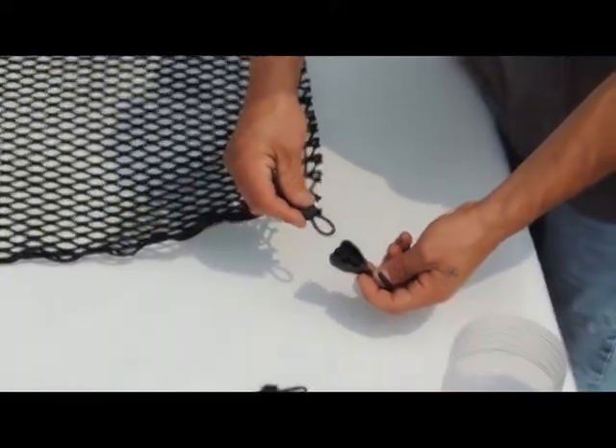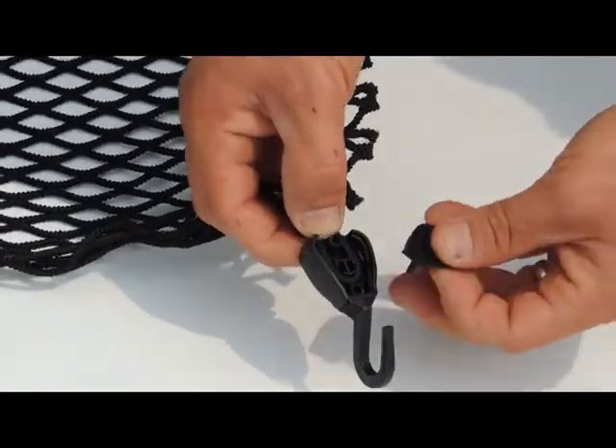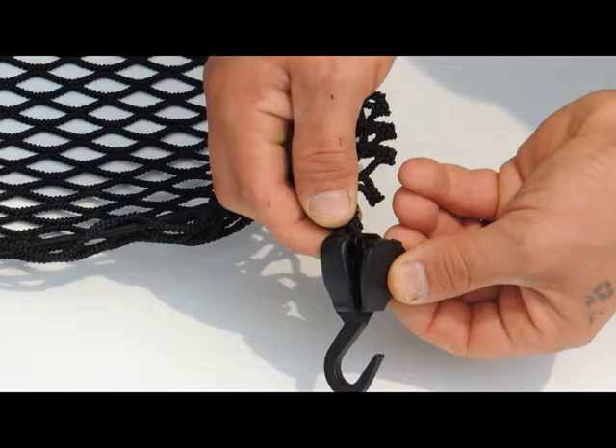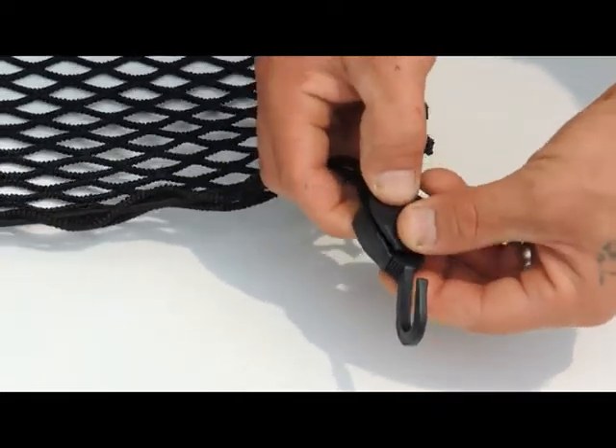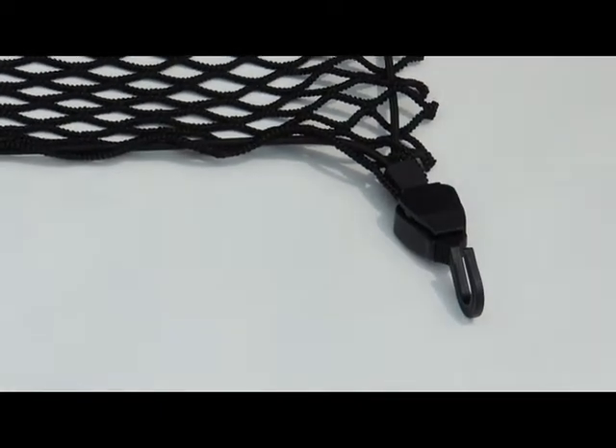For most uses, S-hooks fasten quickly and securely on the corners. The Elastic All-Purpose Utility Cargo Net is perfect for home, car, trucks, boats, ATVs, RVs, or trailers.